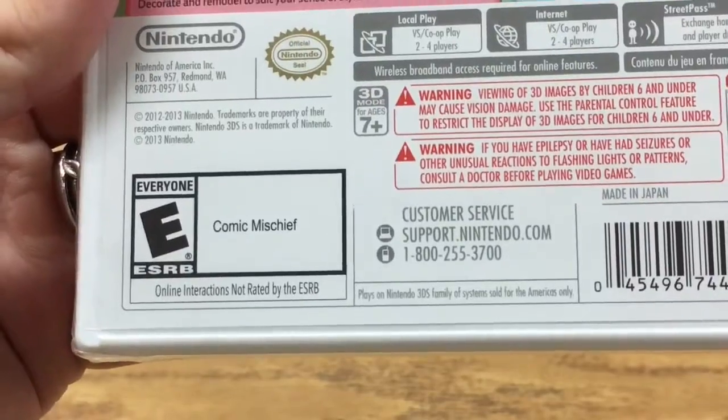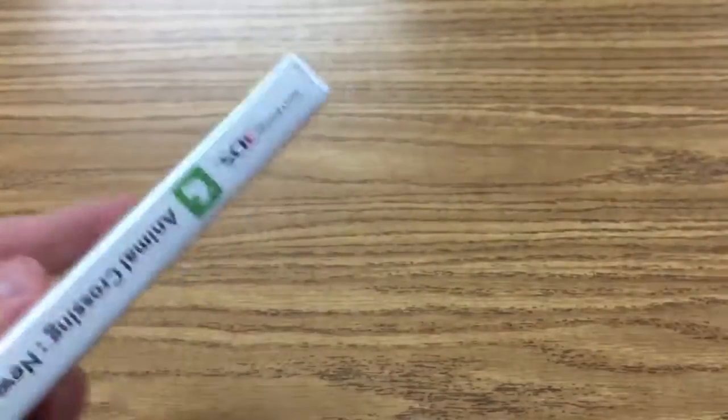It's rated E — Comic Mischief. Okay, Comic Mischief. Got it. Alright, so anyway.